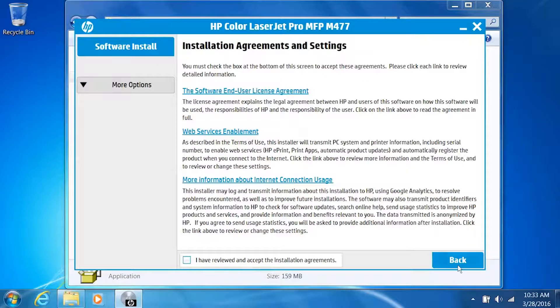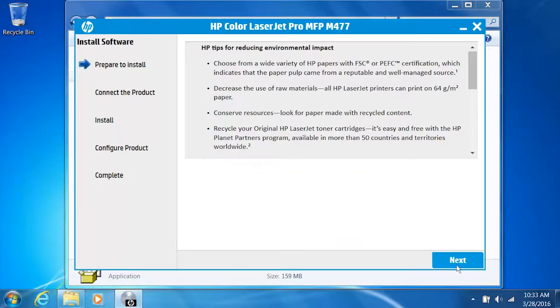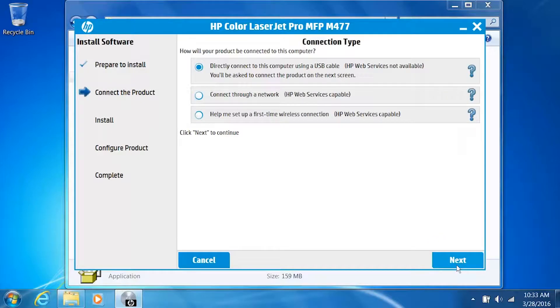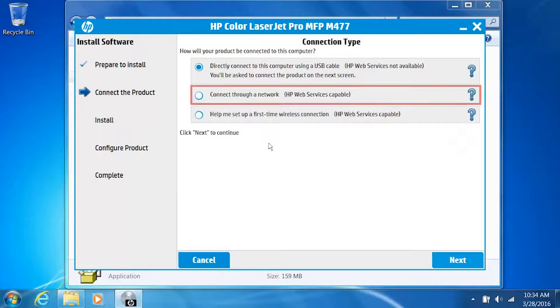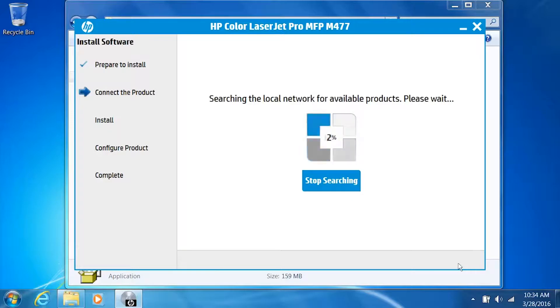On the Installation Agreements and Settings screen, select the checkbox to agree to the terms, then click Next. The installer prepares the software for installation. Click Next. Depending on your printer, a connection screen might appear. Select the Connect through a network option, then select the Automatically find my product on the network option and click Next. The installer checks the network for connected printers.